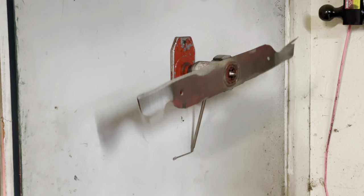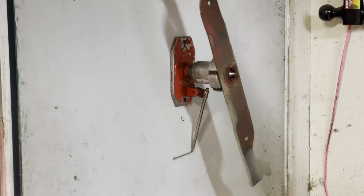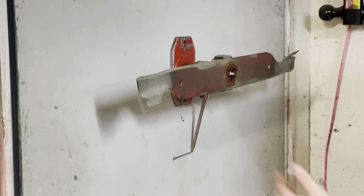I can't even cheat this. What you would do in this instance is sharpen this blade until it just kind of hovers right there without moving.